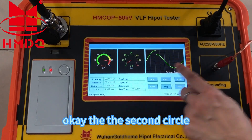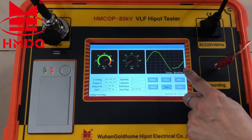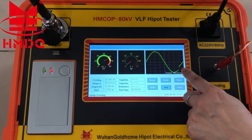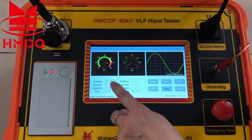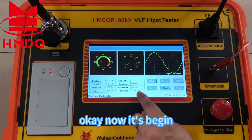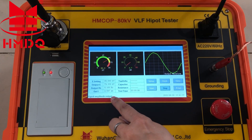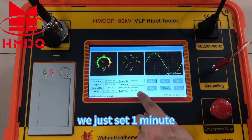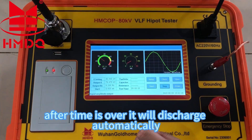This is the second circle. Now it has already begun timing. We just set one minute. After the time is over, it will discharge automatically.